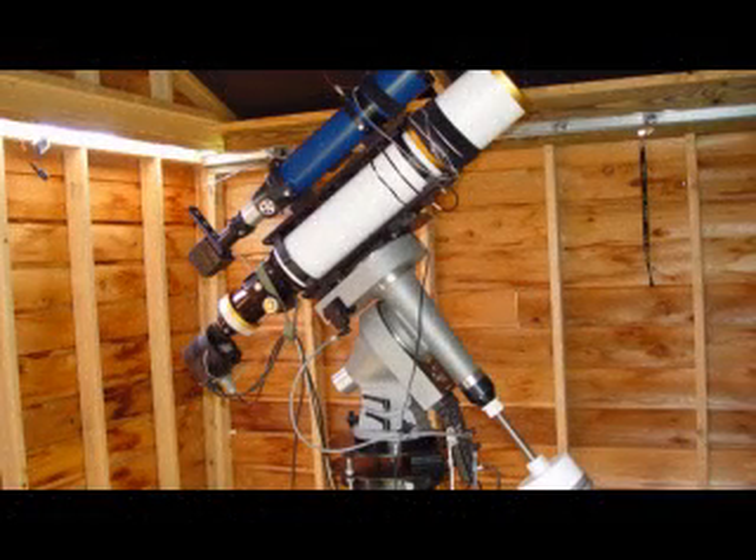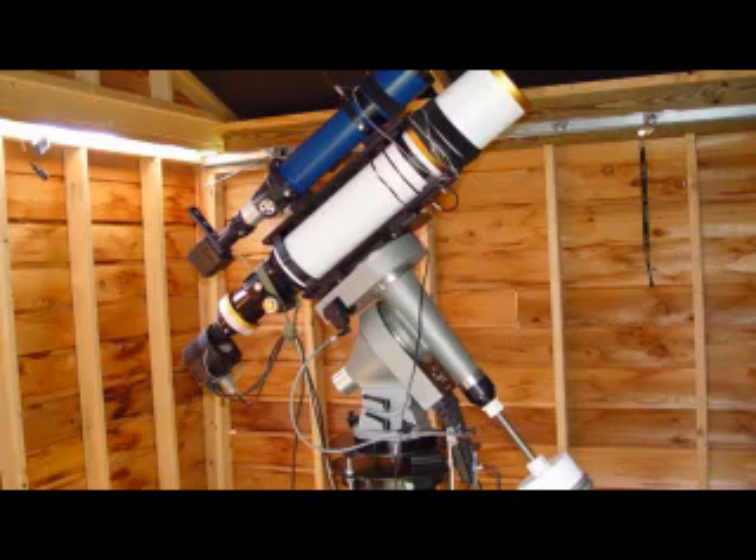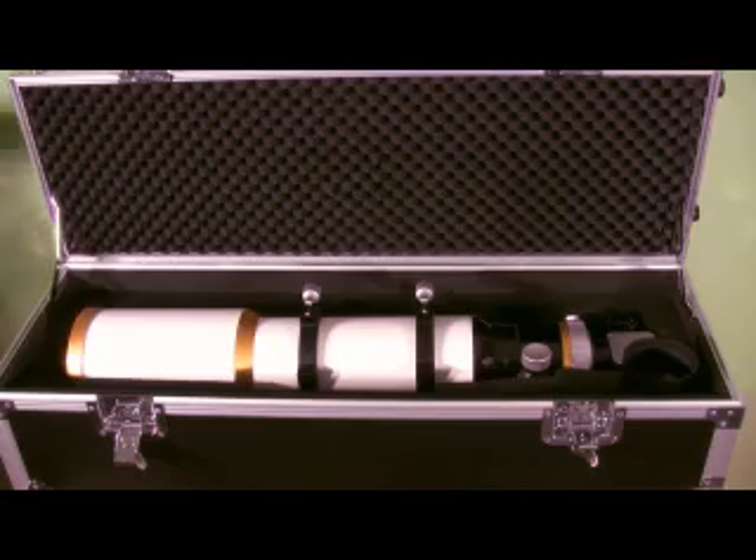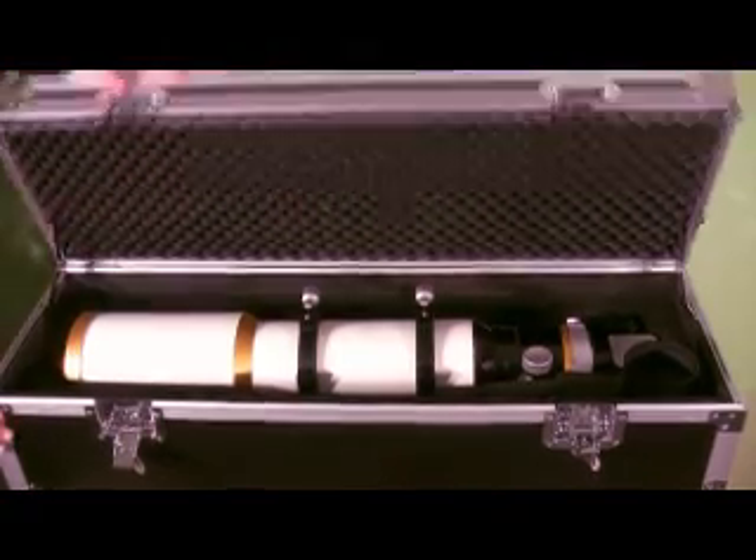Potential owners should be aware that this is a rather large refractor, and once additional items are added to it, the total weight a mount will have to carry can become considerable. For viewing, I would recommend no less than an Atlas EQ6-type mount. For imaging, I use a Mountain Instruments MI250, but I think if one were conservative in adding additional items to the setup, a Losmandy G11 would probably serve well as an imaging mount — though one might also get away with using an Atlas EQ6.